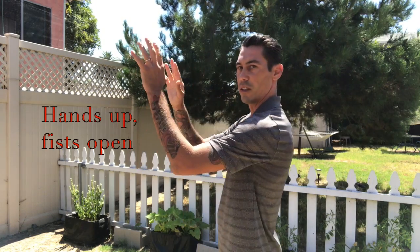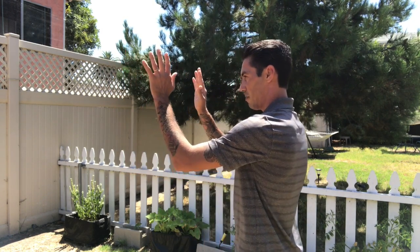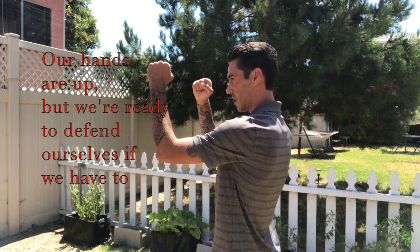So let's start with the hands. If we're in a situation where we're about to get in a fight, we want to have our hands up — we want to be ready to defend and attack. So it's like, 'Hey man, I don't want any trouble, I don't want to fight.' Our hands are up and also in our fighting stance, so just in case anything does happen, we're ready to go.